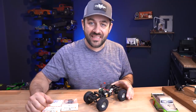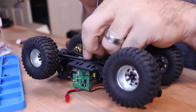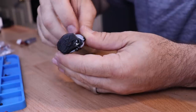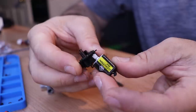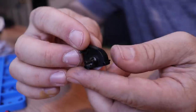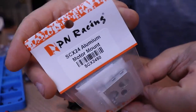Now it's time to jump into the installation. To start, we need to remove the transmission and the drive shafts from the vehicle. Once the transmission is out, we can remove the gear cover, the stock spur gear, the stock motor, and the motor plate. Now that you just have the bare transmission case, we can start installing the new PN Racing parts, beginning with the aluminum motor plate.